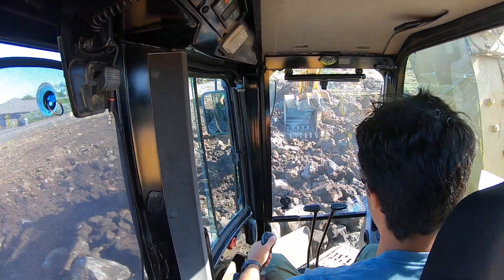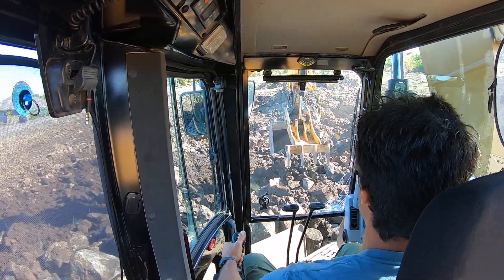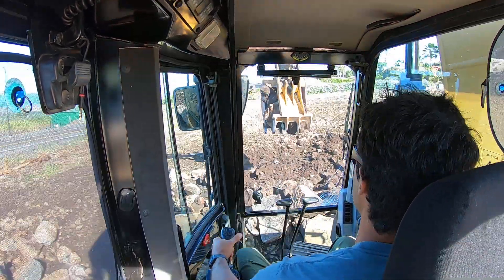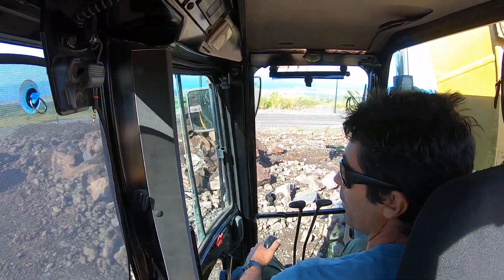If you haven't used the ripper, I suspect most of you guys haven't - because you need to be in an area with a lot of rock if you're even going to consider using a ripper. But it is fun, man.